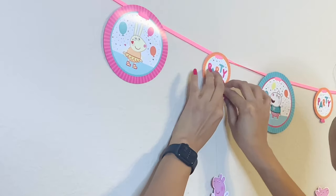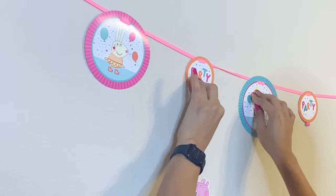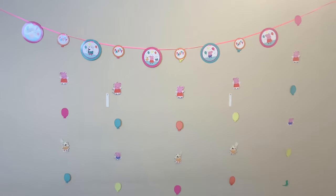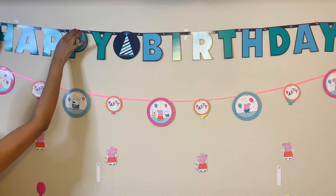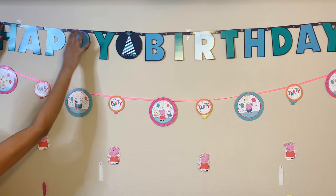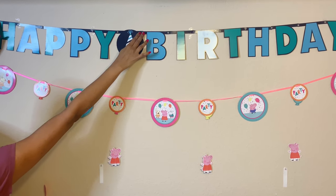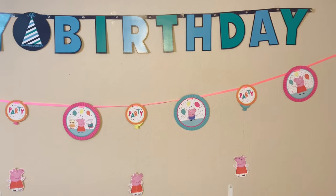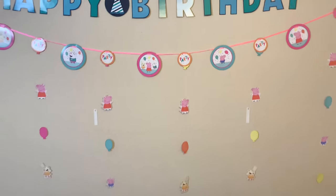Then I started decorating the wall by hanging this super cute Peppa Pig string. After that I decorated with items from the decorating kit. I didn't find any Peppa Pig birthday banner online, so I went for this character neutral kit which matches the Peppa Pig color theme.